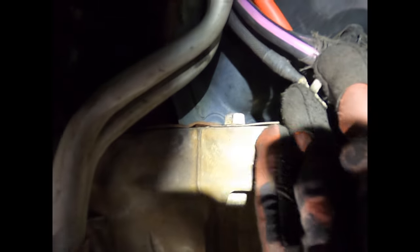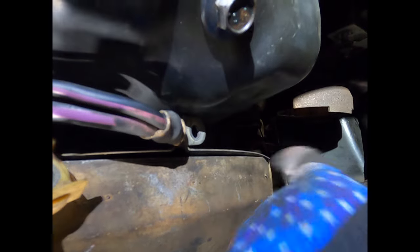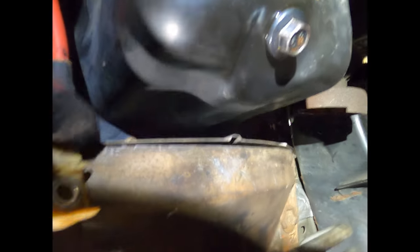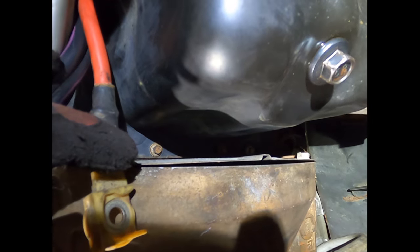We're going to take off the cover for the bell housing — it's held in with two 13-millimeter bolts. That will drop the galvanized cover off and give you access to the flywheel. We'll remove the four flywheel bolts after that.